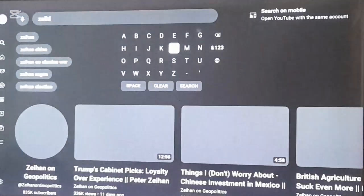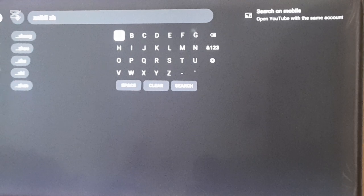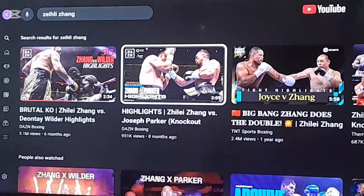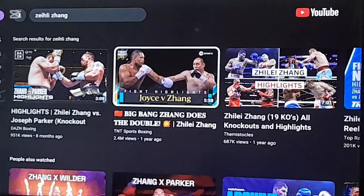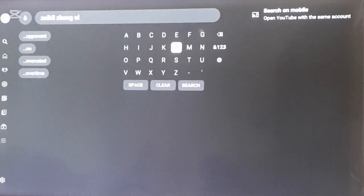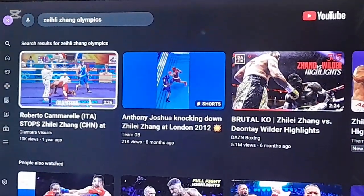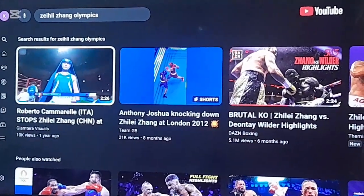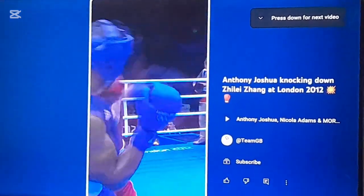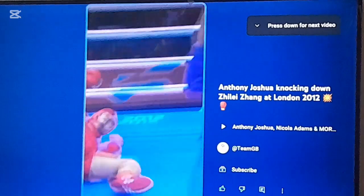Zeely Zane is a silver medalist in boxing. He knocked out Deontay Wilder and gave Joseph Parker a good fight. He also fought Joe Joyce. But we're going to the Olympics — because you guys don't understand boxing. Stop getting butt hurt because somebody tells the truth. Anthony Joshua knocking down Zeely Zane — there goes Zeely Zane right there.